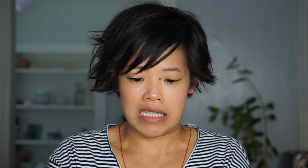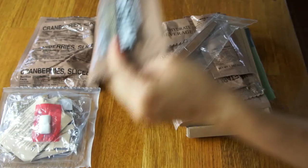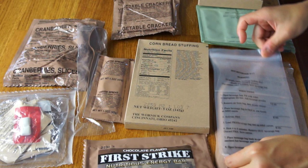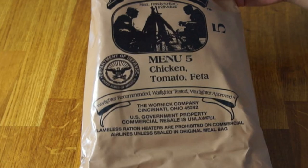Kamin says he hopes this one will open more cooperatively than the others I've had. I always have a hard time unpeeling these. Inside we have: sliced cranberry, a sundries pack, First Strike bar, spoon, cheese bread, vegetable crackers, electrolyte powder in grape, cornbread stuffing — wow, that's different — the ration heater, a beverage bag, and the main entree: chicken with tomato and feta cheese. Do let me know in the comments how to decode the date of manufacture on these, because I'd love to know.